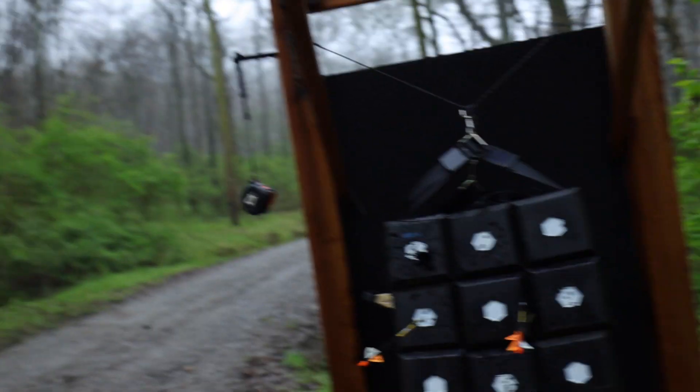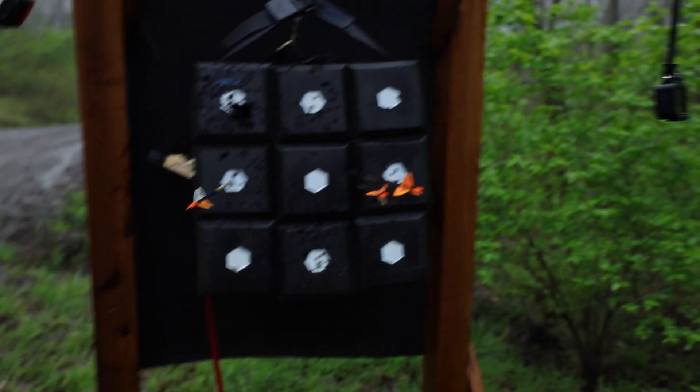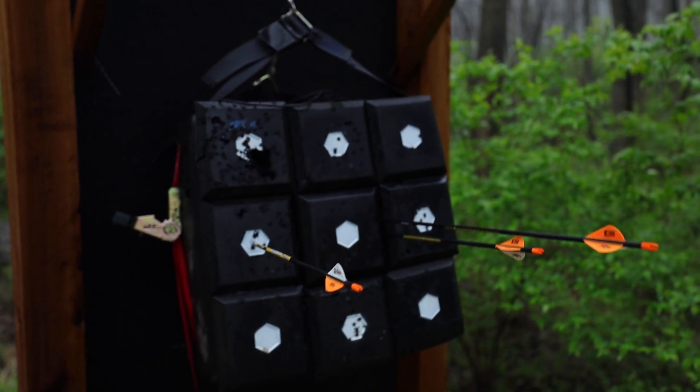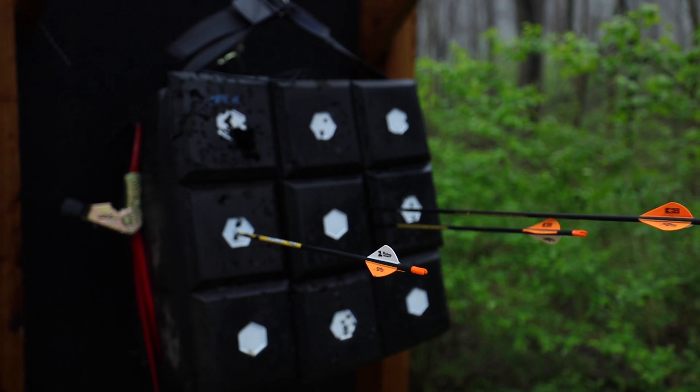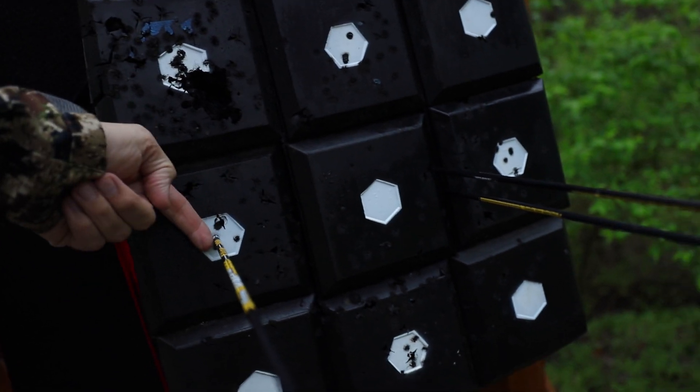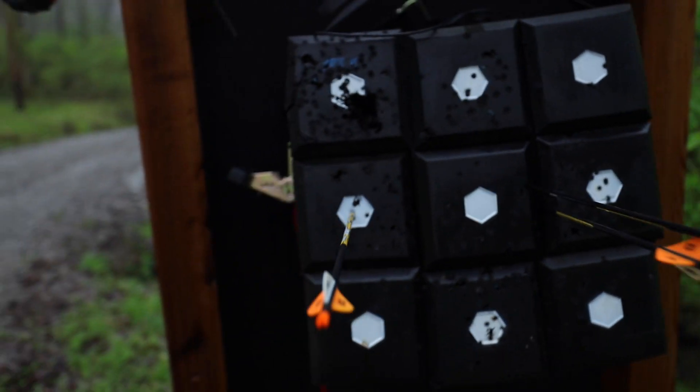Actually, so that's pretty interesting. I wasn't really worried about the left to right, kind of just letting the bow do what it wants to do. And even though I was aiming high at this line, even with this air just being maybe a little thicker — the humidity, I don't know what it is — I was aiming at the line up above and everything is pretty much two or three inches low.